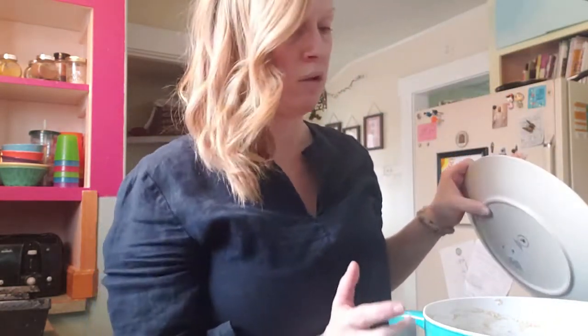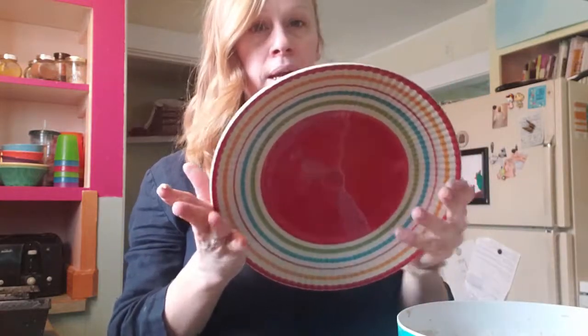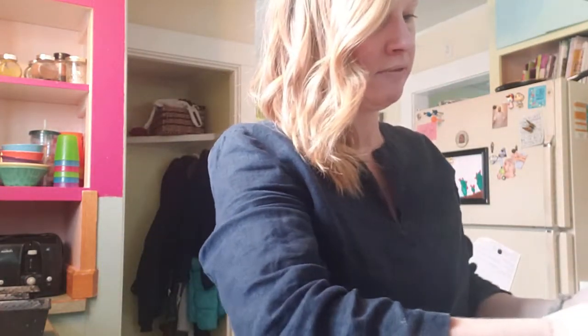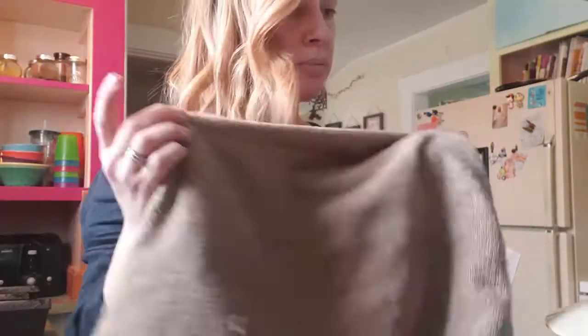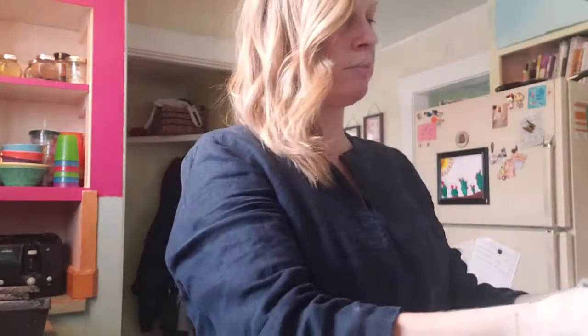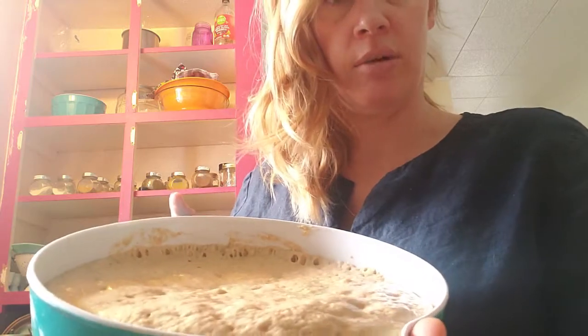From here, because I know it's going to rise a lot and it only fills up half my bowl, I'm going to take a plate and put it on top so it stays lifted — from experience it will stick to my towel otherwise. So I just put a plate on top and then my towel over the plate. I'm going to let it sit for about 45 minutes. After 45 minutes, check it out — it's all the way to the top of the bowl now, whereas before it was just about halfway up.